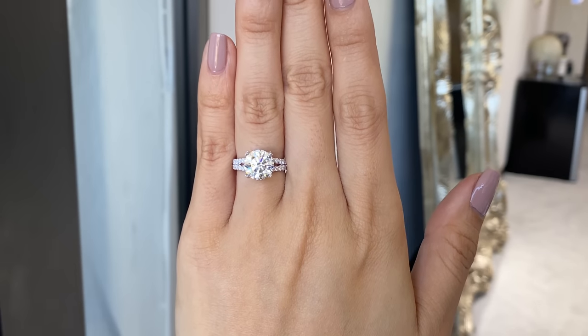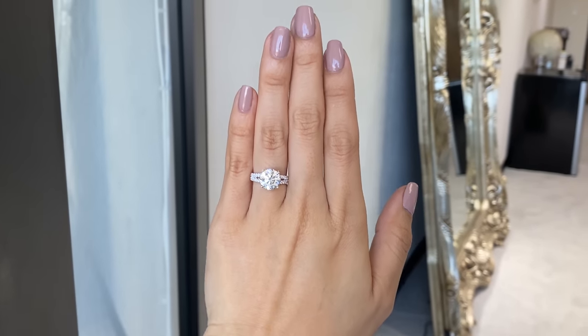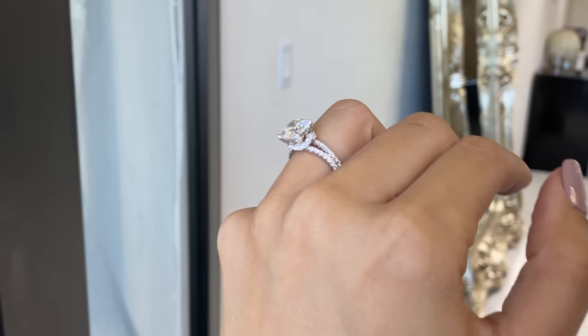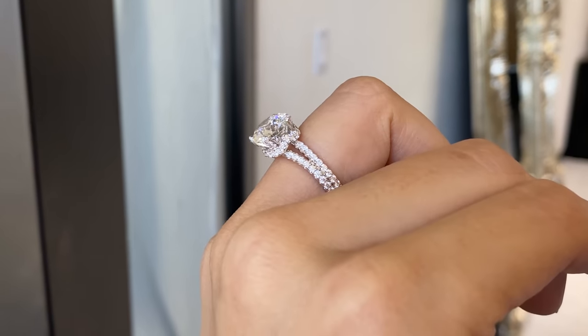Our sheer prong crown ring — the band actually goes perfectly against it. She said, 'Oh, maybe I'll get one on each side later.' I showed it to her and she absolutely fell in love. She's like, 'Oh my god!'